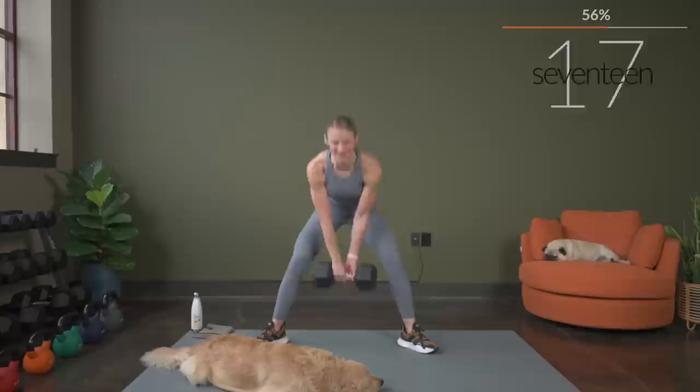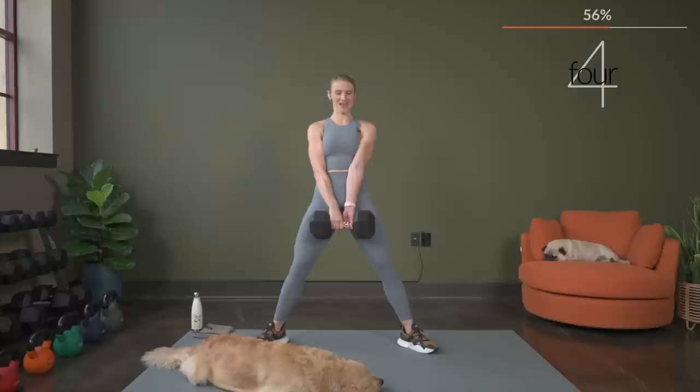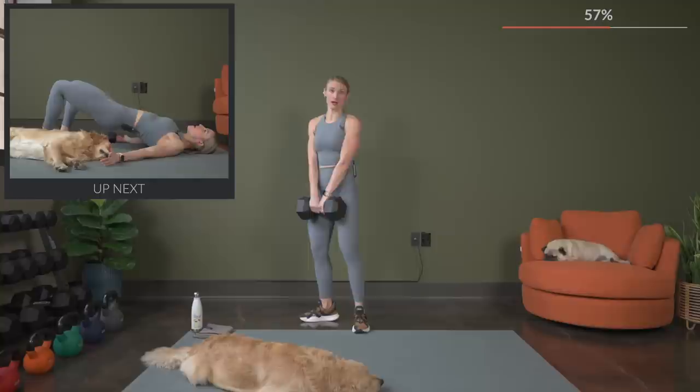Couple more reps. We're going to move it down to the mat next. Here's two and one. Nice job. So bringing it down to the mat, you actually do not need any dumbbells for our next exercise.